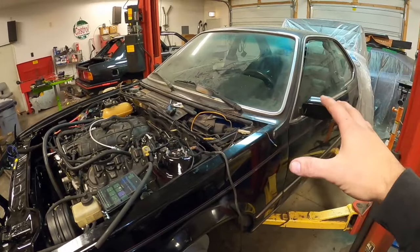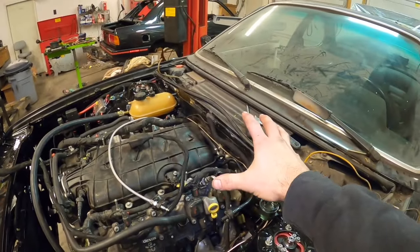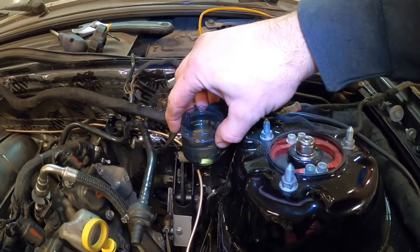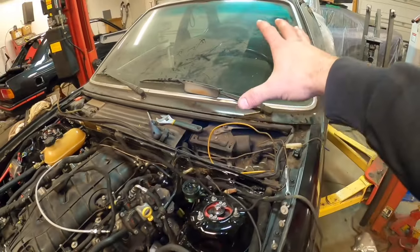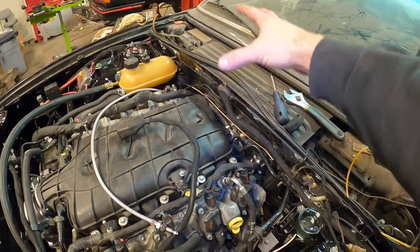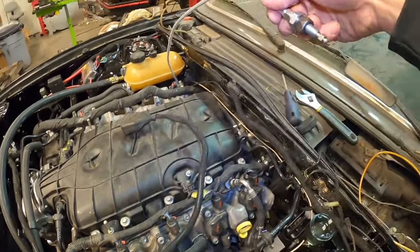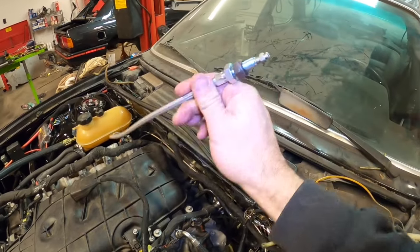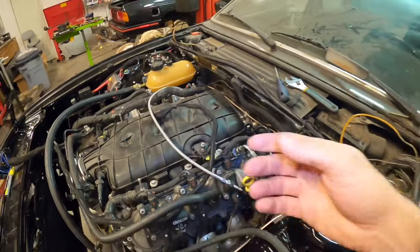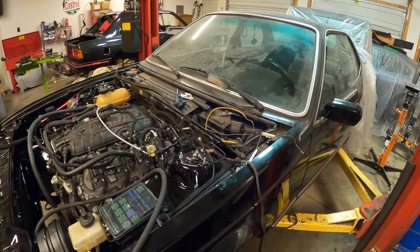What we have here is a BMW 6 Series with an LT1 and a TR6060 mated up together. The master side of this is a filled master reservoir to a BMW master cylinder that goes to the clutch, that pushes the fluid out to the TR6060 slave slash throw-out bearing setup, and that has a remote bleeder right here. The remote bleeder is supposed to make it a lot easier to bleed, and it doesn't seem to have worked very well so far.